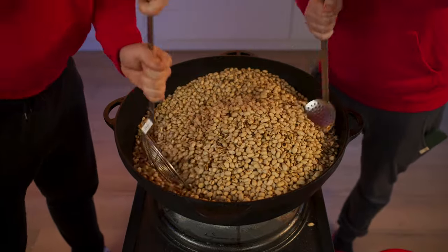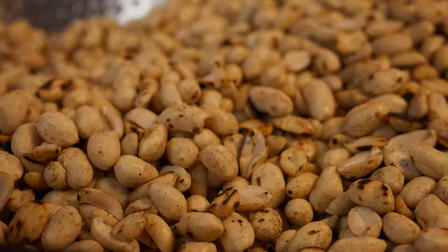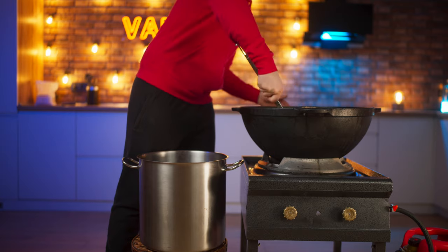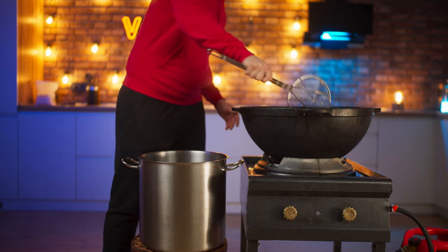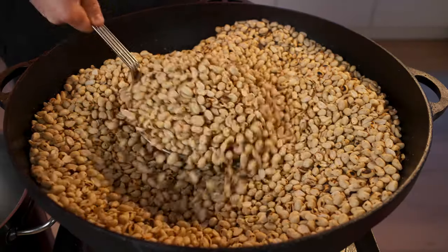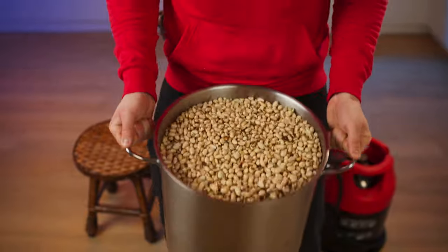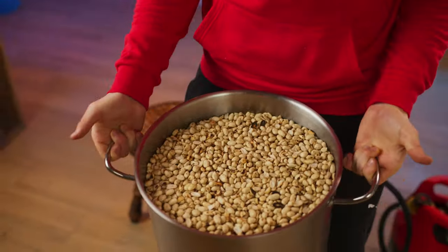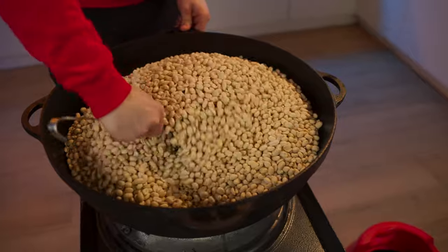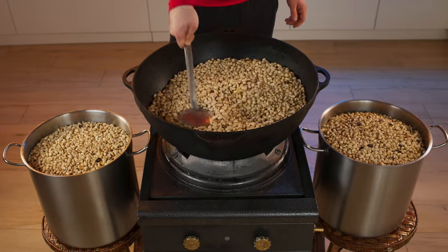After 30 minutes of roasting, it begins to smell really tasty. The first batch of peanuts is ready — pour it into a saucepan. Now we'll fill the cauldron with the next batch of raw peanuts and fry them too. That way we do all 50 kilograms.